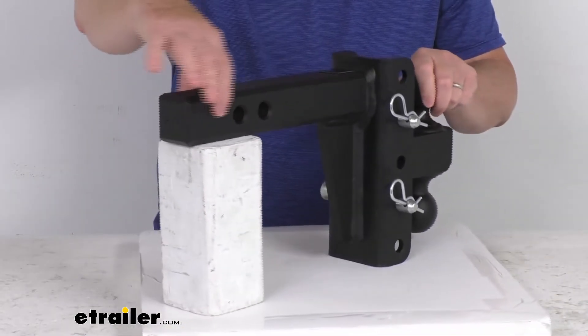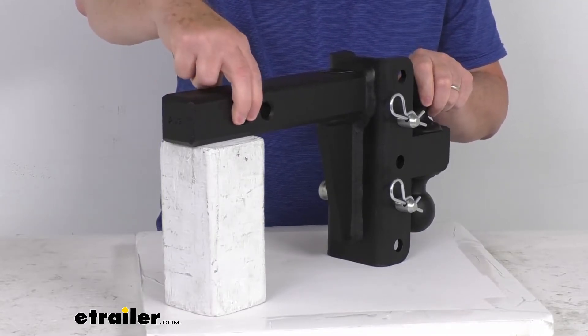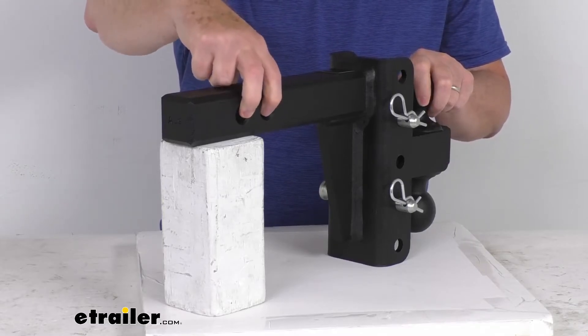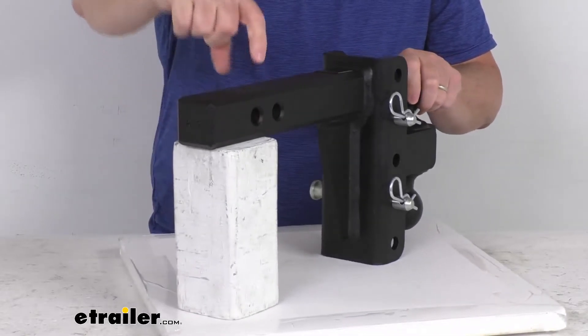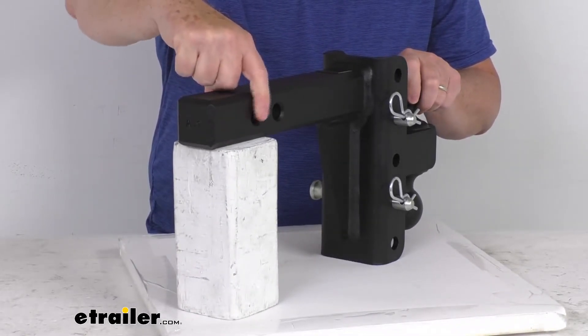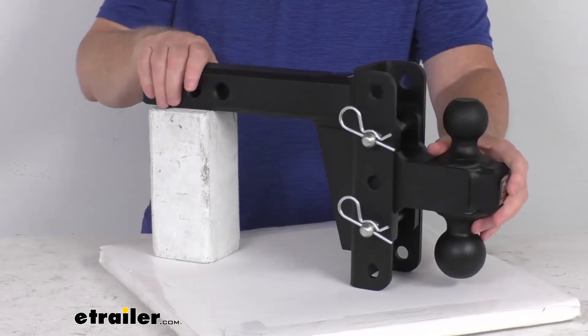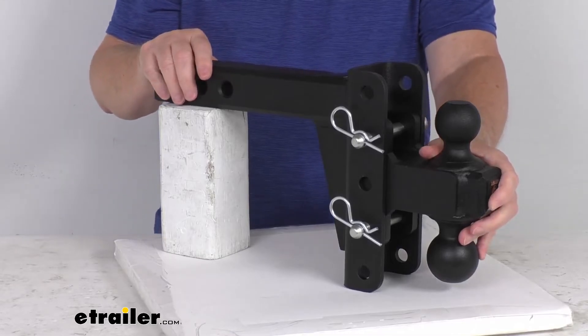When installing this into your hitch receiver, it will require a hitch pin and clip or a hitch lock to secure it. Those items are not included — you would have to supply those, or they are sold separately on the website. This is for a 2-inch by 2-inch trailer hitch receiver and is ideal for vehicles with 12 to 18 inches of clearance from the ground to the bottom of the receiver tube.